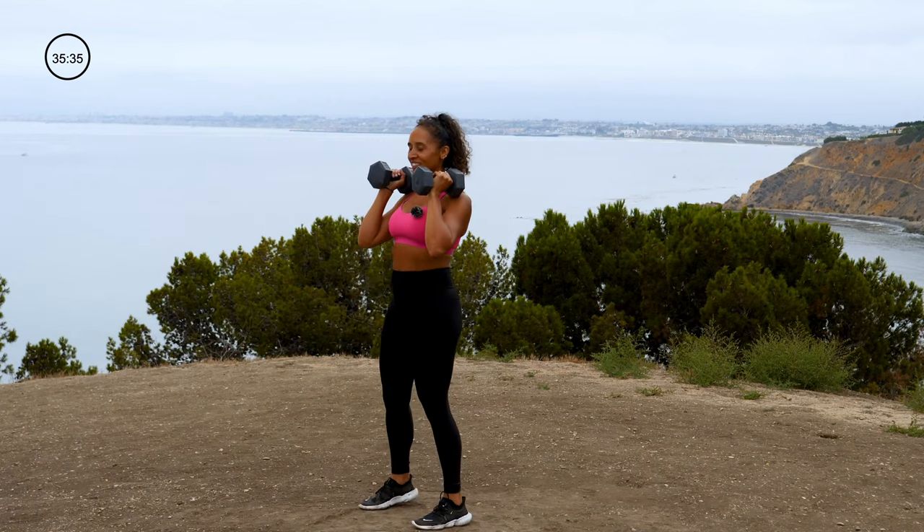One minute rest. Are you ready for the bonus round? Because we went through our 3 sets — now we got our bonus. You in it? I'm in it. We in it together? Enjoy your rest, get your water, towel off. Going in for the last few minutes.